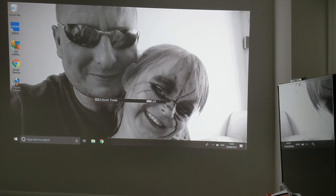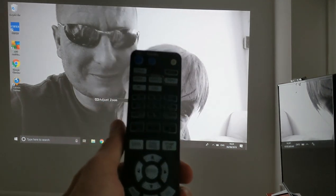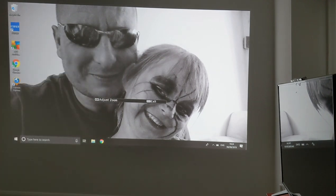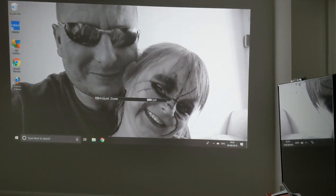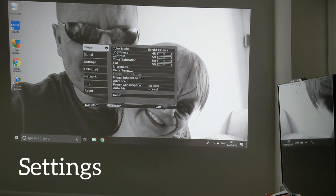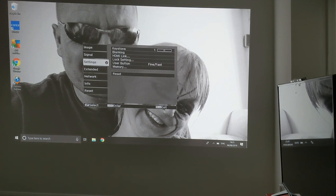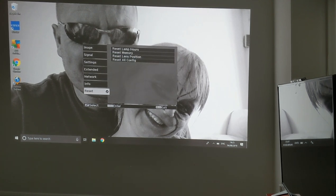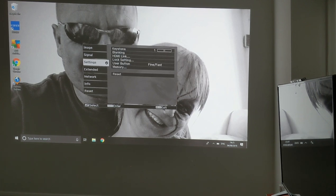In the settings you can either use your remote control or the buttons on the side of the unit, which I think is probably handier. You have a menu key here which will bring up image, signal, settings, extended, network, information, and reset. You also have a D-pad on the side of the unit.